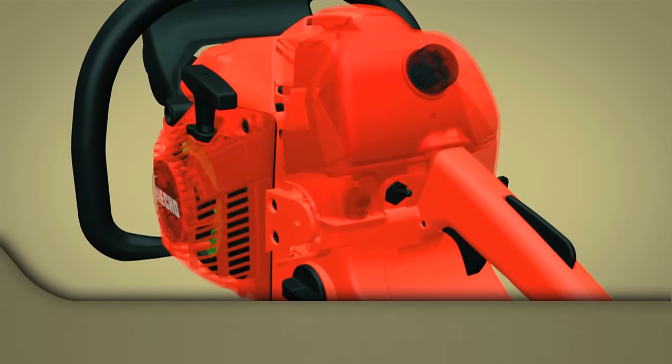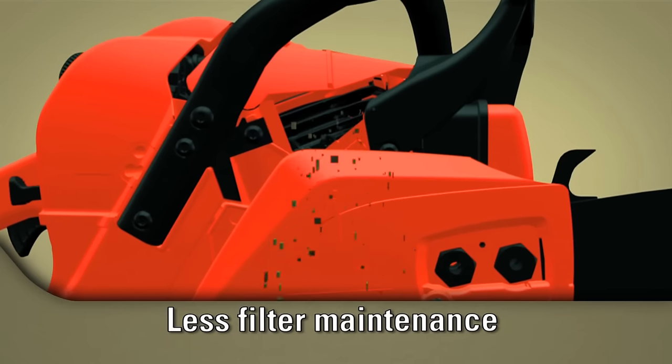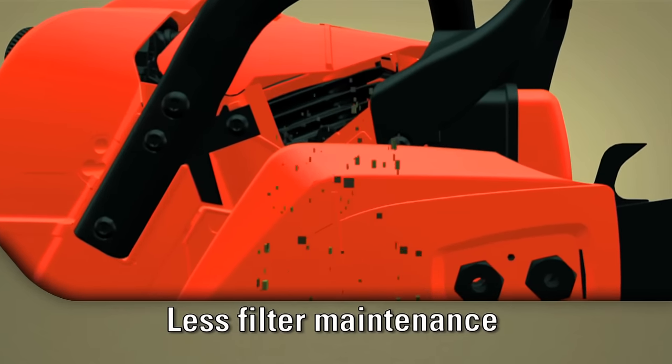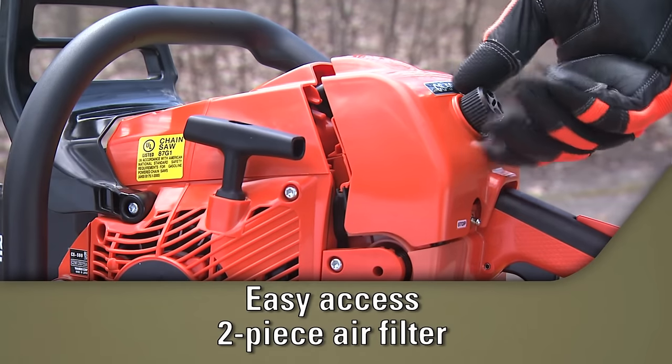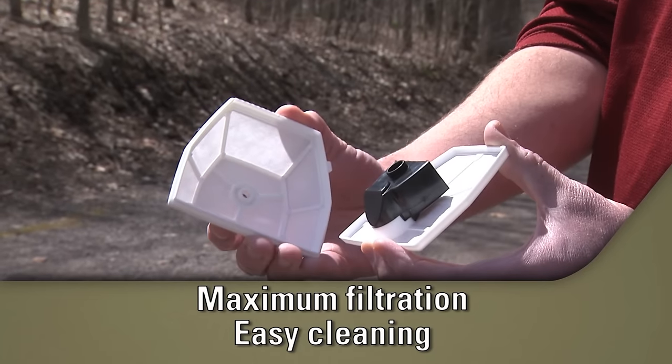The G-Force engine air pre-cleaner pulls dirt and debris out of the air box, allowing for longer intervals between air filter maintenance. The easy-access two-piece air filter offers greater surface area for maximum air filtration and easy cleaning.